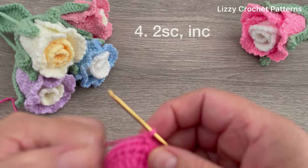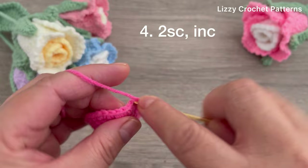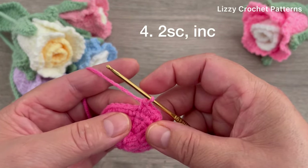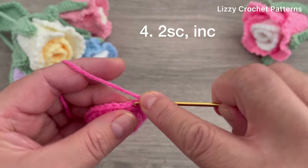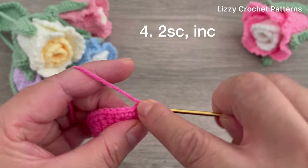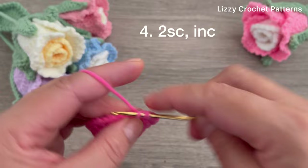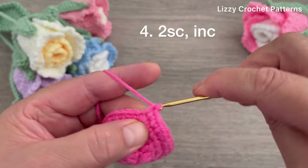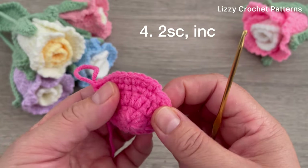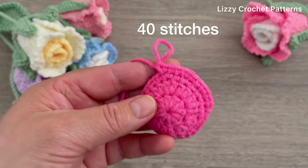Chain one. For round number four we are going to be making two single crochets and then one increase. Make one, two single crochets, and one increase - repeat this sequence around. At the end we should have 40 stitches.